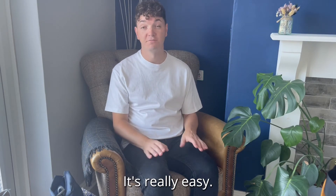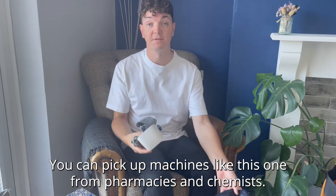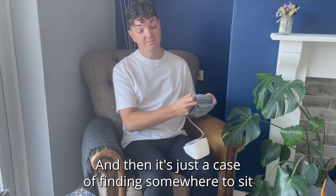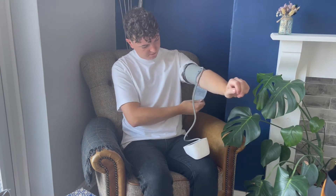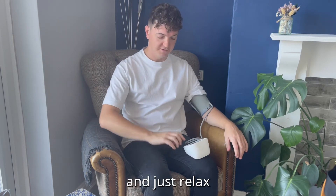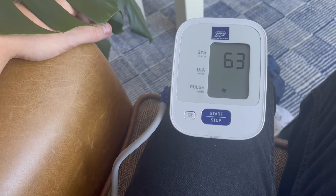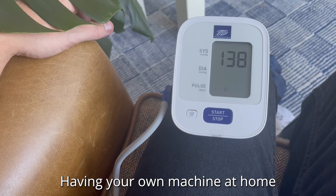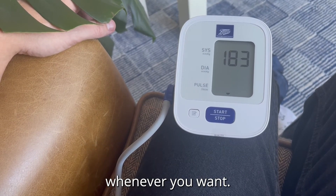You can check your blood pressure at home — it's really easy. You can pick up machines like this one from pharmacies and chemists. Then it's just a case of finding somewhere to sit, put the cuff on, relax, and press start. Having your own machine at home lets you keep track of your blood pressure and any changes whenever you want.